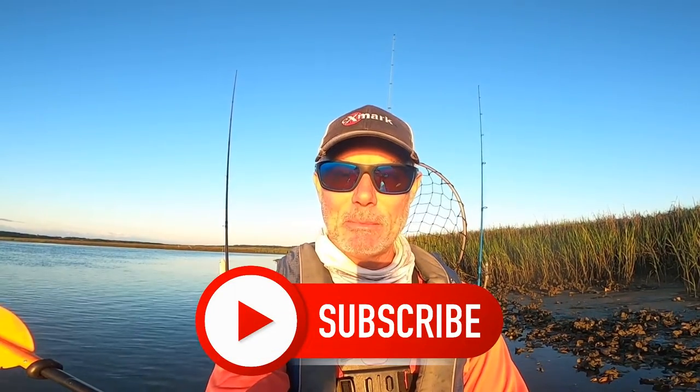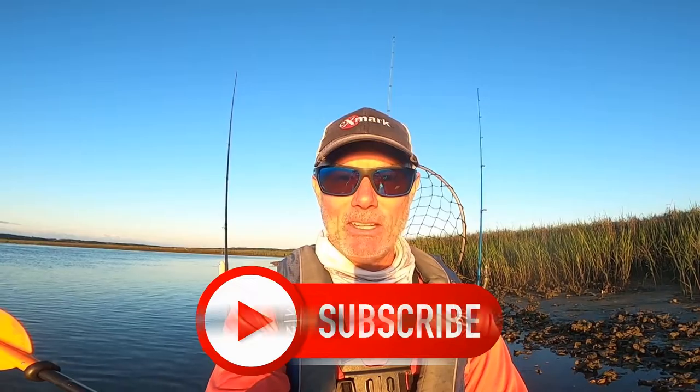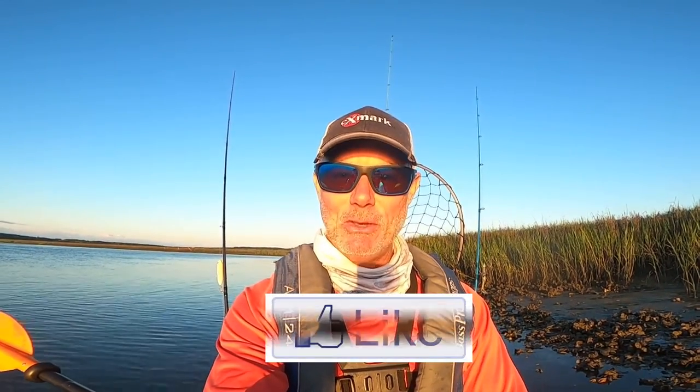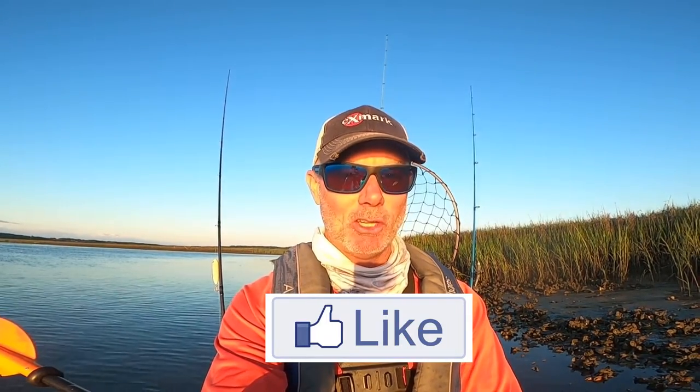Good morning, welcome back to another video. My name is Chris, I'm with Ditcom Outdoors. Today is Father's Day, so happy Father's Day to everybody out there. I want to give a special shout out to my dad who taught me how to fish — I wouldn't be doing this without him. So I appreciate you. I'll be giving you a call a little bit later on after the U.S. Open is over.